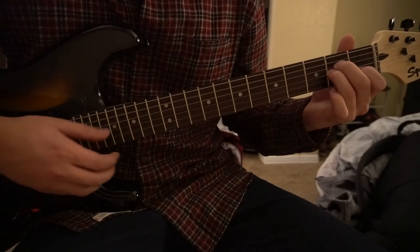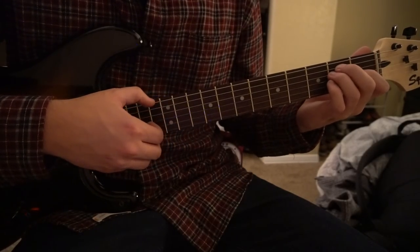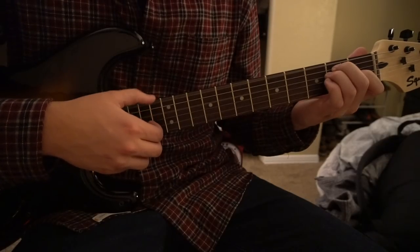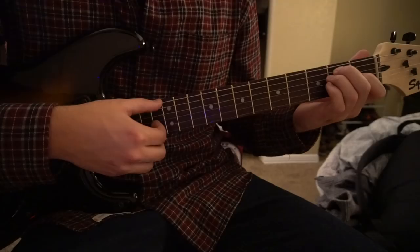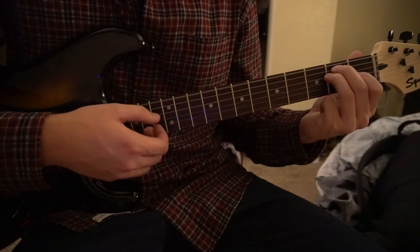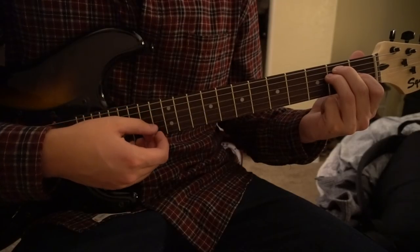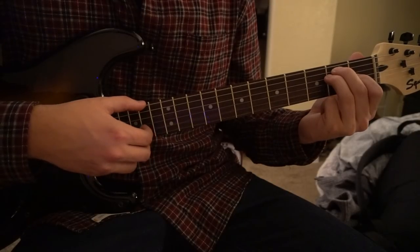Those are the four chords, and they're in the order you'll use them. Now the tricky part is the finger picking. On the E chord, you pick the E string, then the G string, then the D string, then the B string — do that twice.